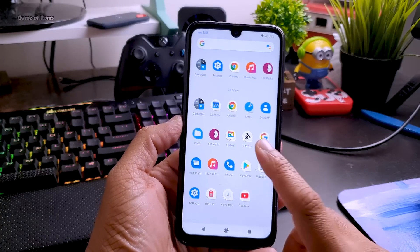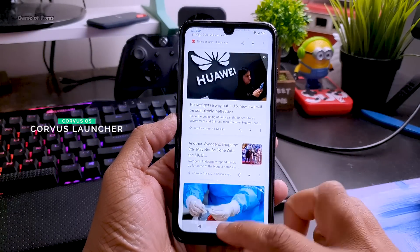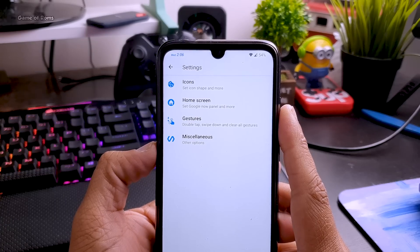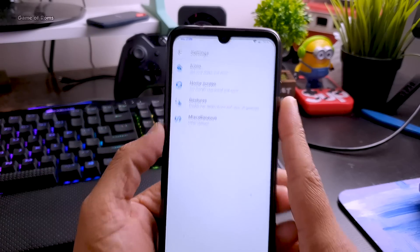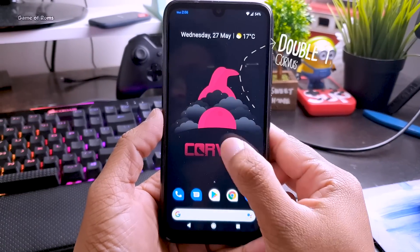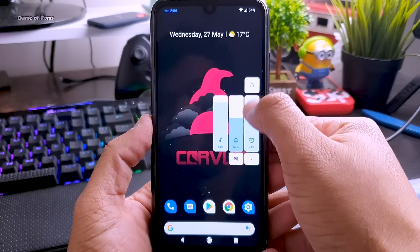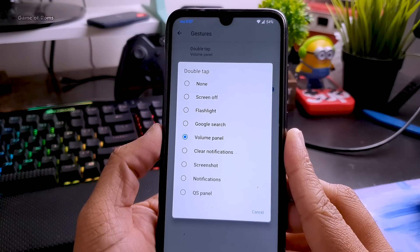This is how it looks when you first install it. Chorus OS comes with the Chorus launcher. It might look like the Pixel launcher, but there are plenty of features. For example, you can change custom icons. And there is a new feature called double tap on screen support — if you double tap on the home screen, it will show you a volume slider, and of course you can customize that and choose any of these options for double tap.